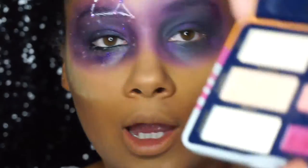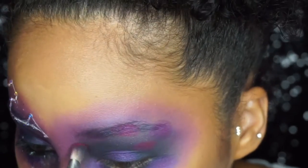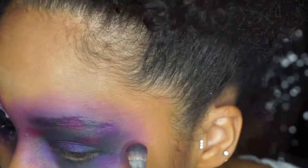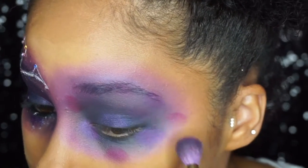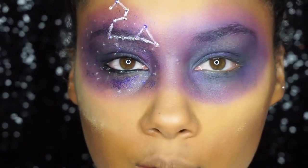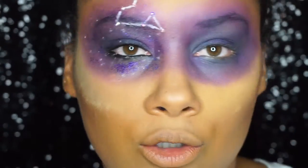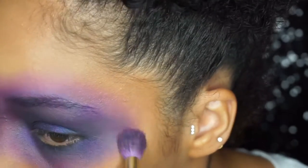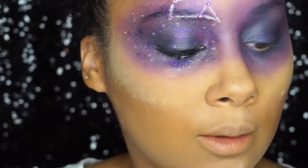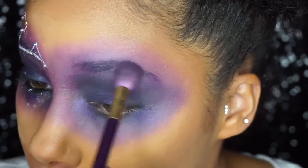Going back to the Too Faced Alamode palette, I'm grabbing the pink shade Monaco and pressing it into random areas as well. As I told you, there's going to be a lot of blending — we're going back through and blending everything out so it smooths together. This is really personal preference; if you feel you need more color or more blending, go for it. I'm also blending out my edges for symmetry, then grabbing the Shadow Couture palette by Anastasia Beverly Hills and the shade Heirloom to blend that in too.